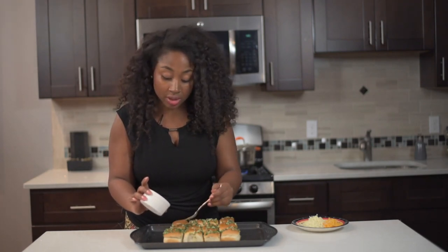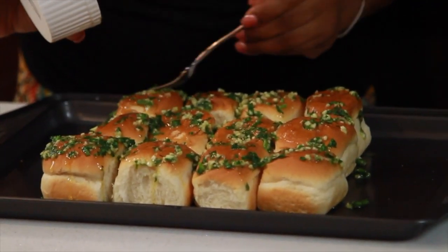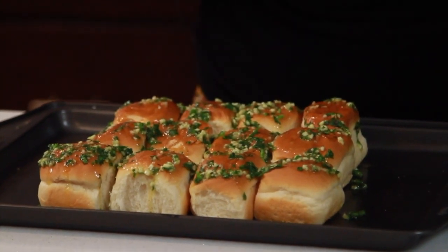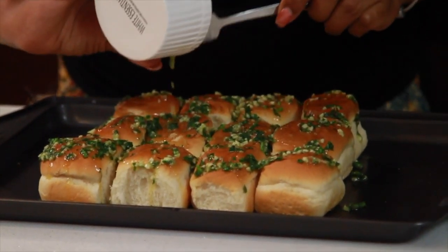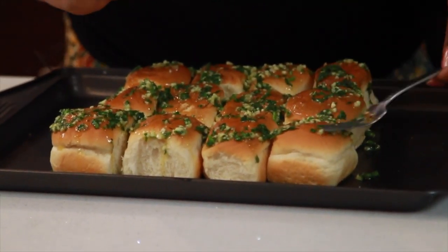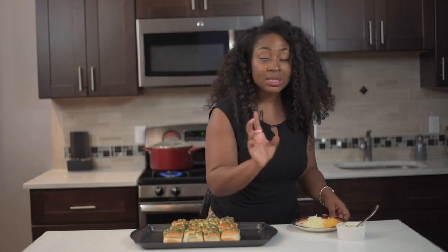I put my oven on 350. Just how I'm putting it on — that's how you want to put it on. You want to make sure that when you bite into each Hawaiian roll you really get all that beautiful flavor.